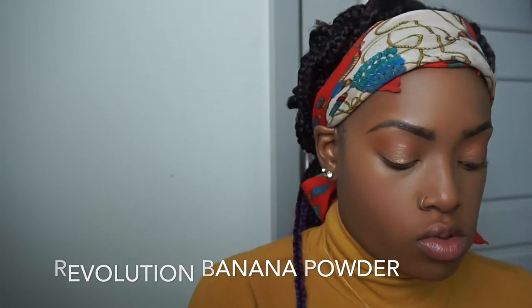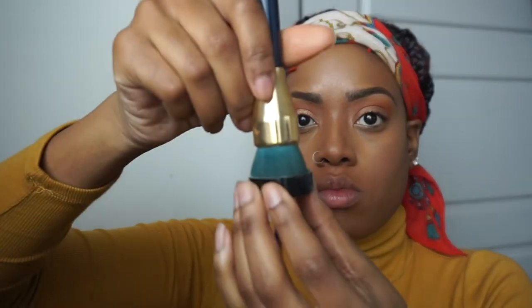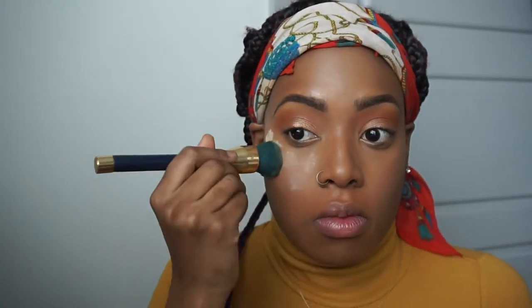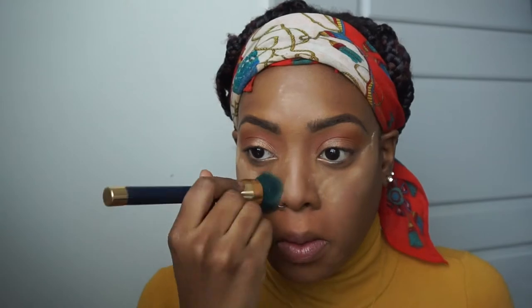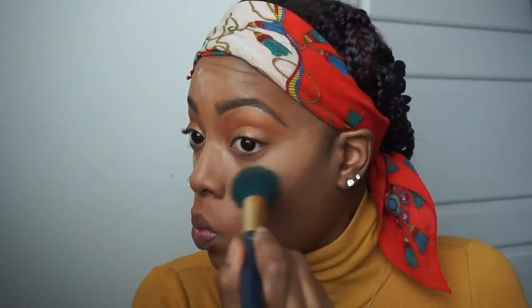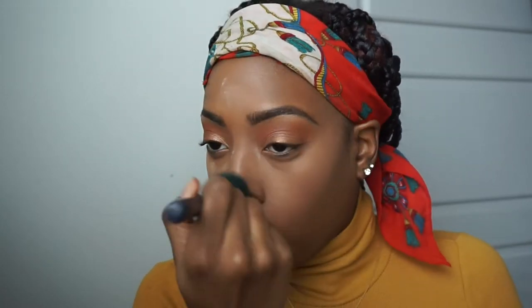Clearly I was listening to music and got thrown off — I skipped a whole step. I need to set this concealer before doing blush. I'm using the Revolution Banana Powder, which I also work with, and putting it underneath my eyes, down the bridge of my nose, and on my forehead — everywhere I concealed or highlighted — so it doesn't crease. Then I'm using a fluffy brush to get rid of all the excess powder.